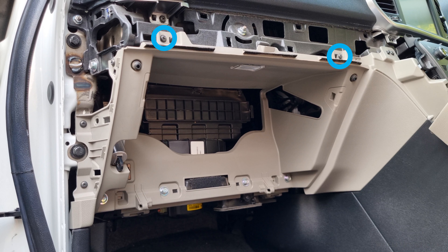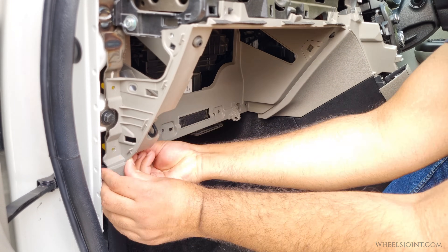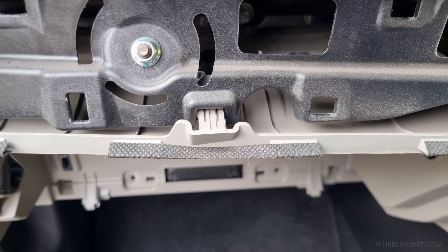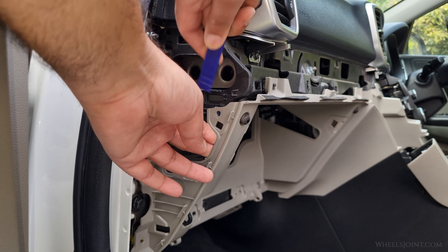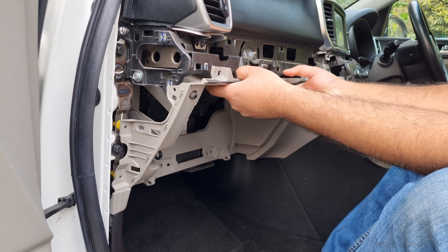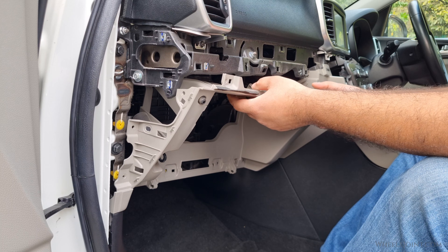The glove box housing is secured to the dashboard with a combination of screws and bolts that you will have to remove. There are two screws along the top edge, three screws on the side, and four 10mm bolts along the bottom edge. Use a Phillips head screwdriver to remove all five screws, then use a 10mm socket wrench to remove all four bolts near the bottom edge. Once all the screws and bolts have been removed, the glove box housing will still be secured by several plastic retaining clips. The housing is also secured with a side clip — use a plastic trim tool or flathead screwdriver to gently release that clip before pulling out the housing.